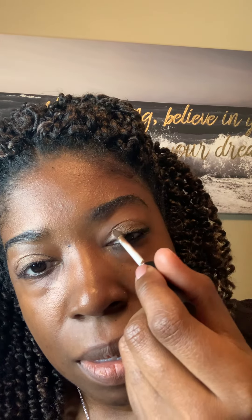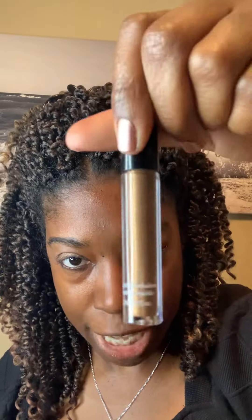What I'm going to do is just put a little bit in the center. Yes, I like that — and that's the glimmer eyeshadow.